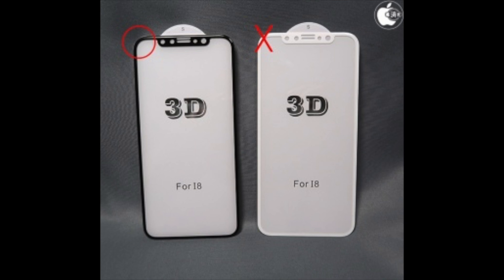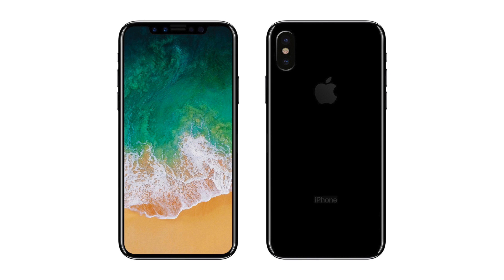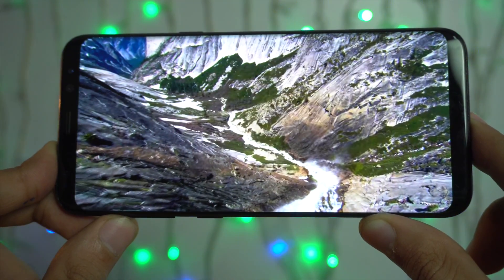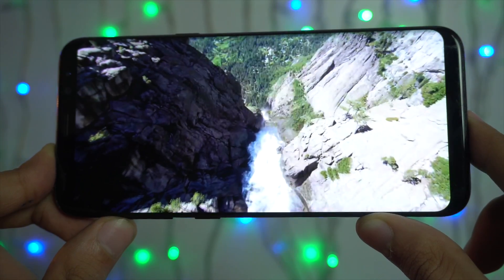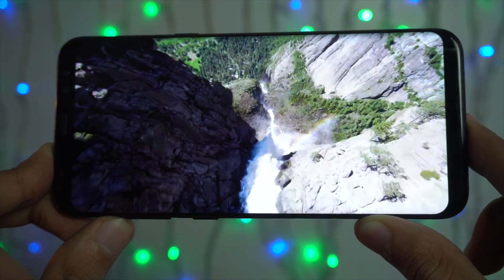Similar to Samsung, Apple won't be making a white front iPhone 8, which is actually good. The black front gives the bezel-less display more of an infinite look — which is why all the Galaxy S8 models, whether gold, pink, or blue, are all black on the front. The same thing will happen with the iPhone 8.